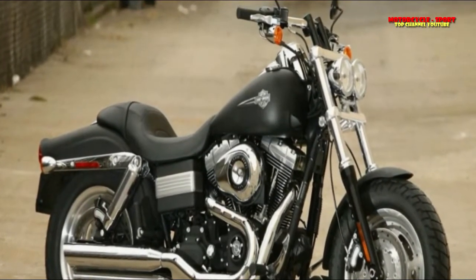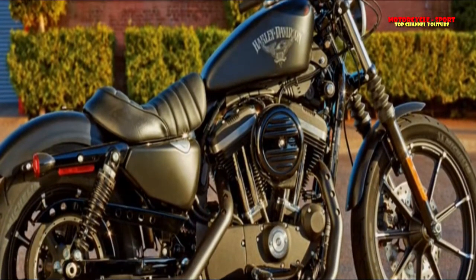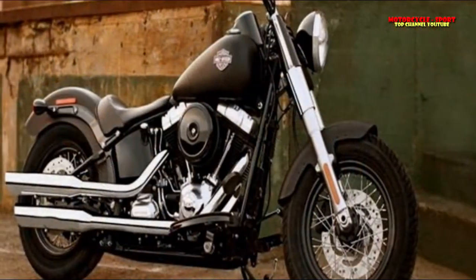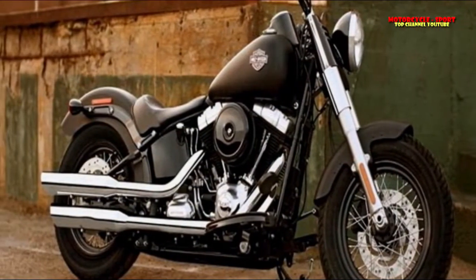The Dyna has been the best-handling entry in the Harley touring lineup since its introduction in the early 1990s, with lighter weight and better handling. The Sportster has a broad appeal for riders embracing the Harley lifestyle and is an authentic, enduring icon.